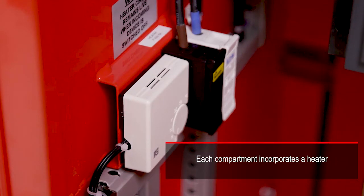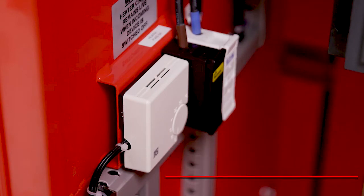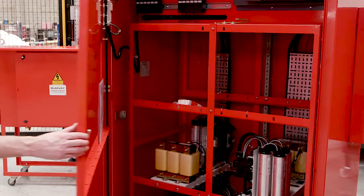To reduce the likelihood of condensation forming within the panel, which could damage switchgear or other devices, heaters are located within each compartment, controlled by a central thermostat.